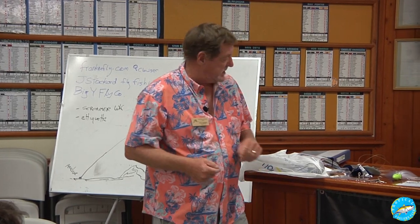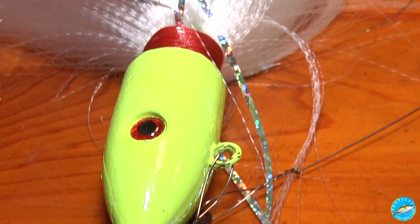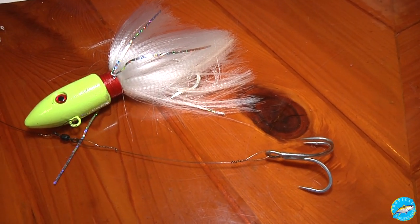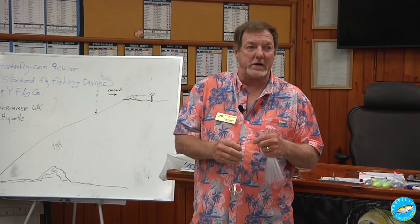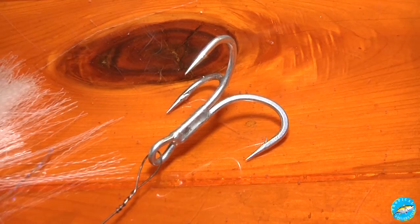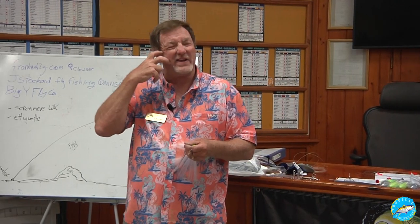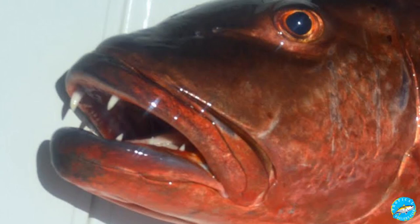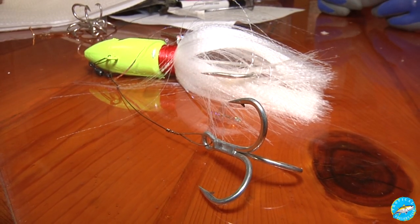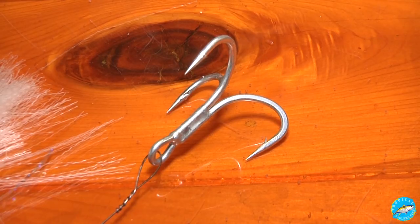My favorite way to do this is with a jig. This is an illegal rig for this club — if you're looking to catch one, use this rig. If you're looking to get a club record, do not use this rig. The treble hook is going to end up in his eyeball or his face. When they come up and destroy the lobster, I've seen it where the hook's all the way down his throat, and I've also seen it where the treble hook's got him in the eyeball and you just reel it up that way.